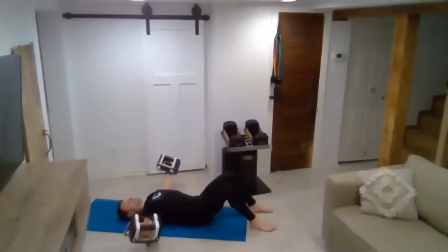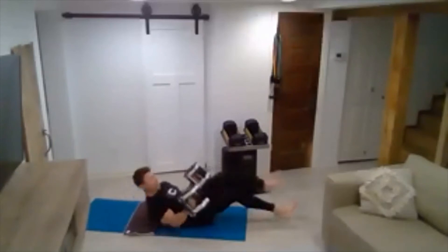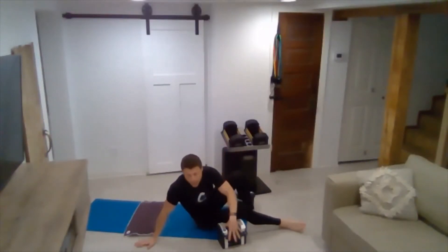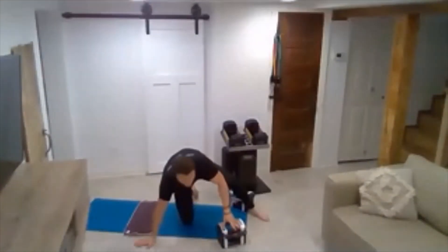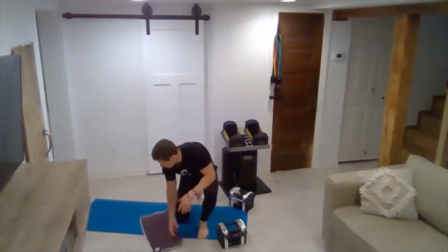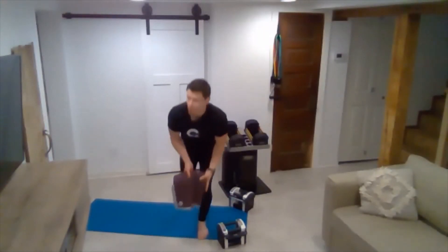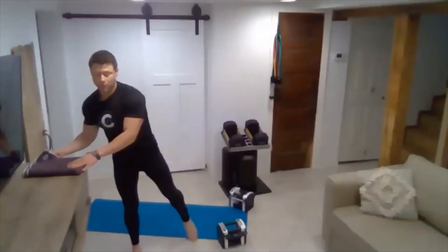Last one. There we go. Nice work. Now for this last one, we're going to do one more round of push-ups focused on triceps. Grab a drink of water and clear your space.